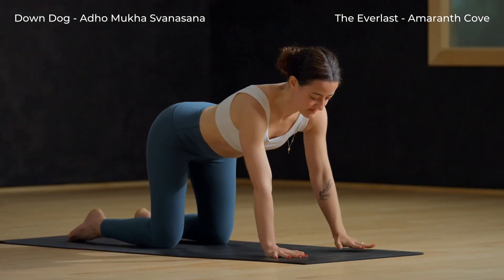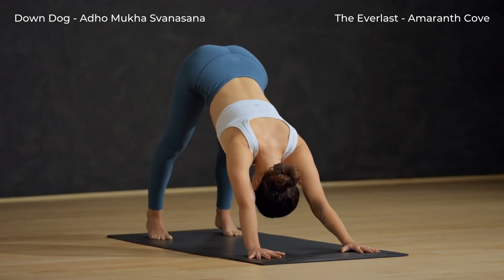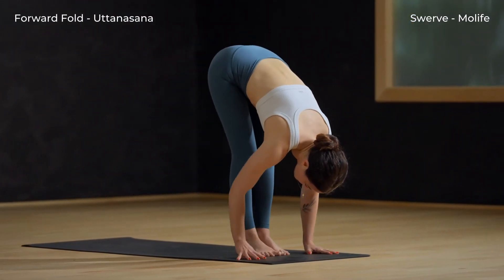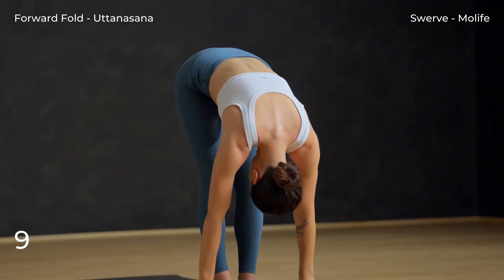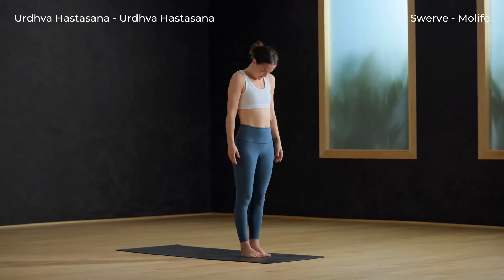Walk the hands forward a few inches, tuck the toes, breathe in. Exhale to down dog — press the mat away with the hands, hips high. Keep the knees bent if you need to. Slowly walk the feet to the top of your mat for a forward fold, just let the arms and head hang heavy. Soft bend to knees and roll the spine up to Tadasana.